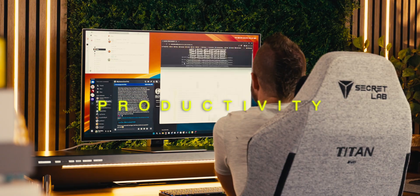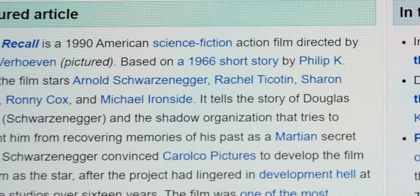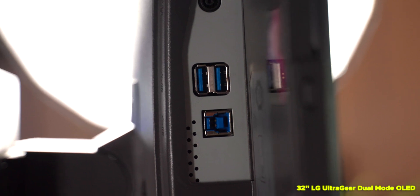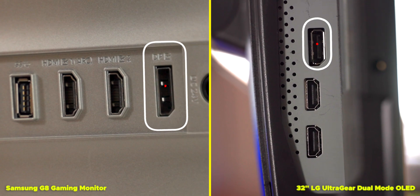Both perform pretty similarly for productivity — the pixels per inch are practically the same, and there's no issue seeing pixels unless you literally eyeball the monitor up close. There's no KVM support, although you can use the USB port on the back of both monitors to add two additional USB ports, though technically you only gain one since one is used to connect the monitor to the PC. Neither monitor offers USB-C, Thunderbolt, or power delivery.